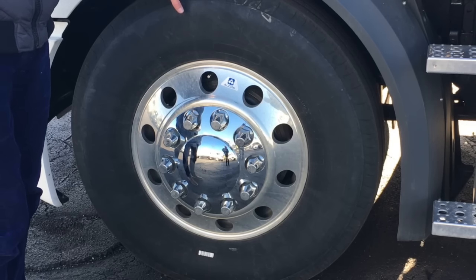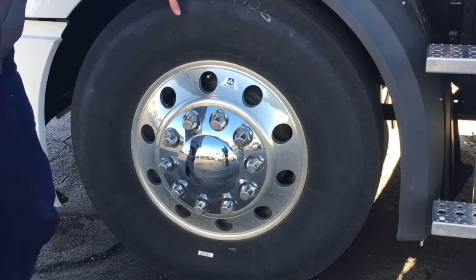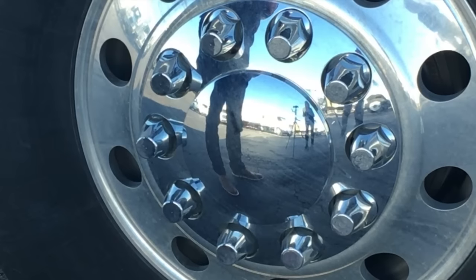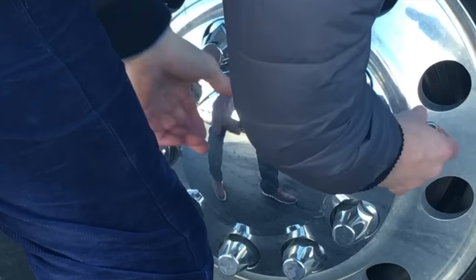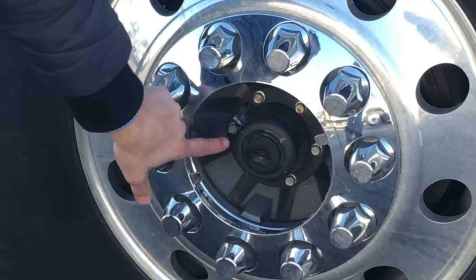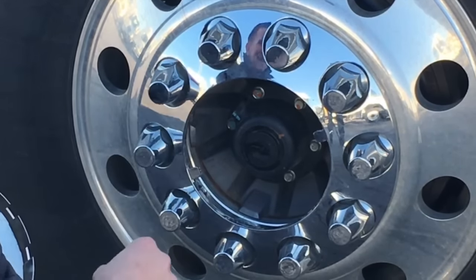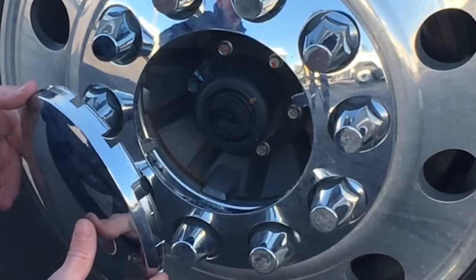Part of your daily pre-trip inspection is to ensure that your tires are properly inflated. The PSI should be between 110 and 115 pounds PSI. Part of your daily walk-around is to pop off the front axle covers and check that your gear oil is at the proper level on both the front right and left tires, and also any lift axle that may be on the truck.